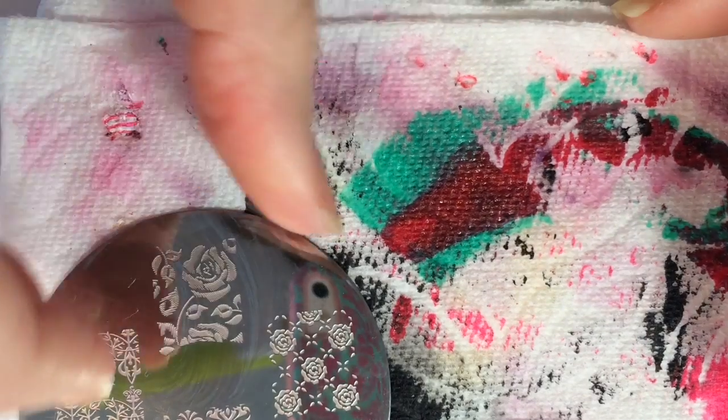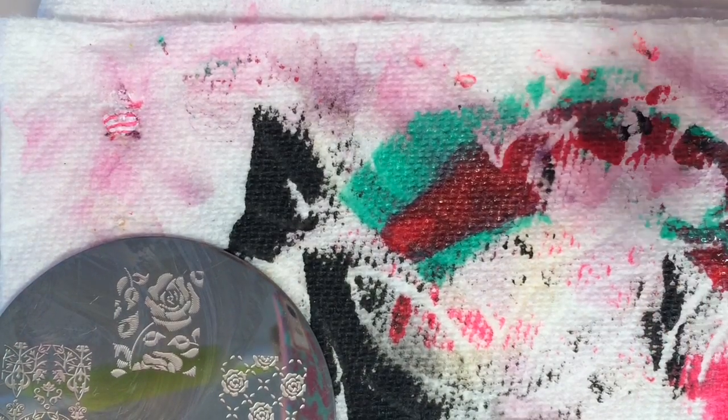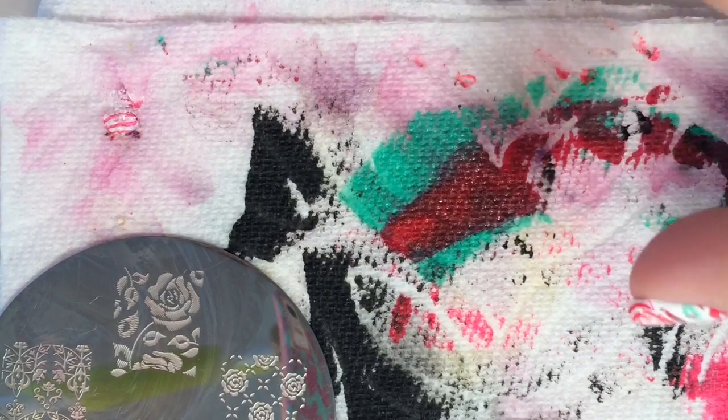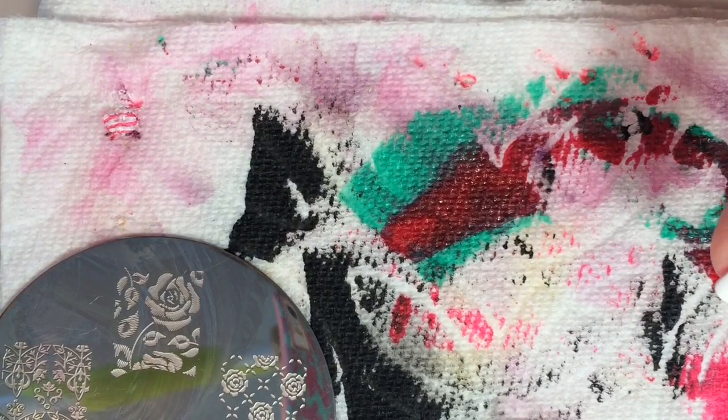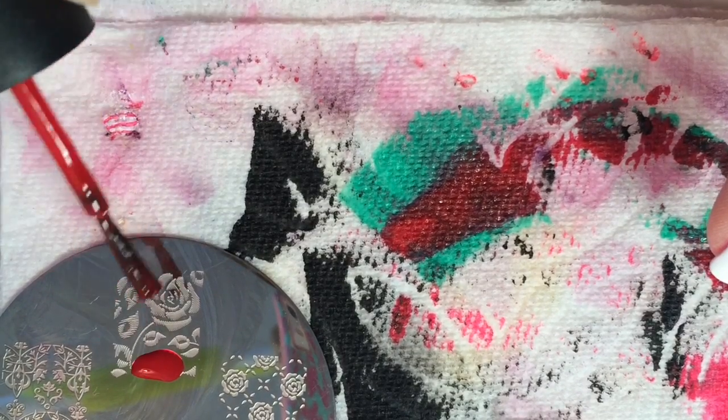What you will want to do before beginning your stamping is to loosen both of your nail polish caps, because this is a pretty quick process. First, you will begin with your roses and paint them red.